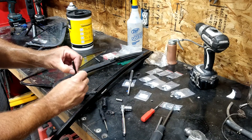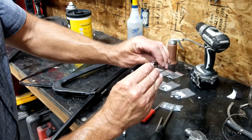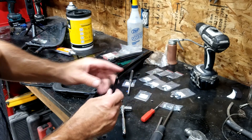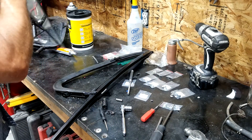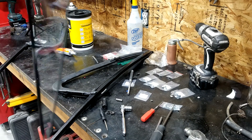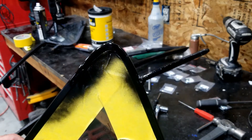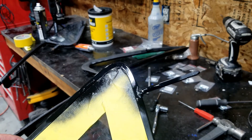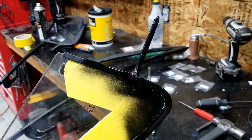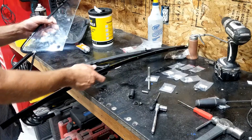Look at that weld — that's all that was holding that thing on there. Cheap garbage. Okay, I guess we've got to go fix that. All right, we're freshly welded. The stud's back on. Quick coat of paint to cover up the bare weld. We'll let that dry and then put it back together.